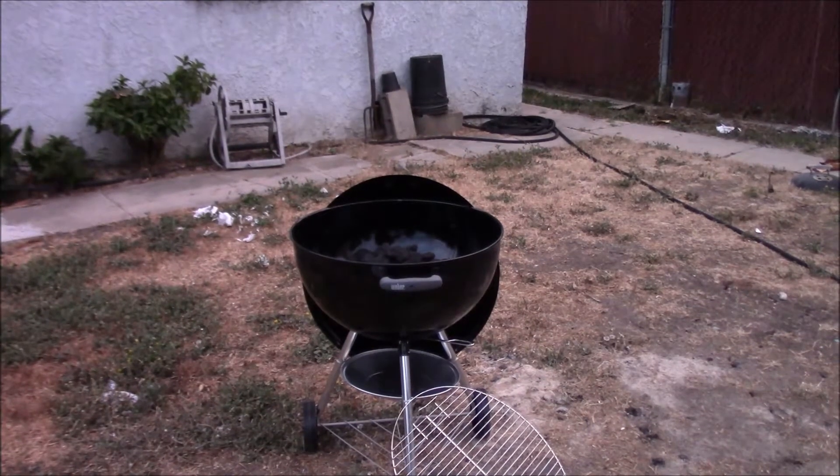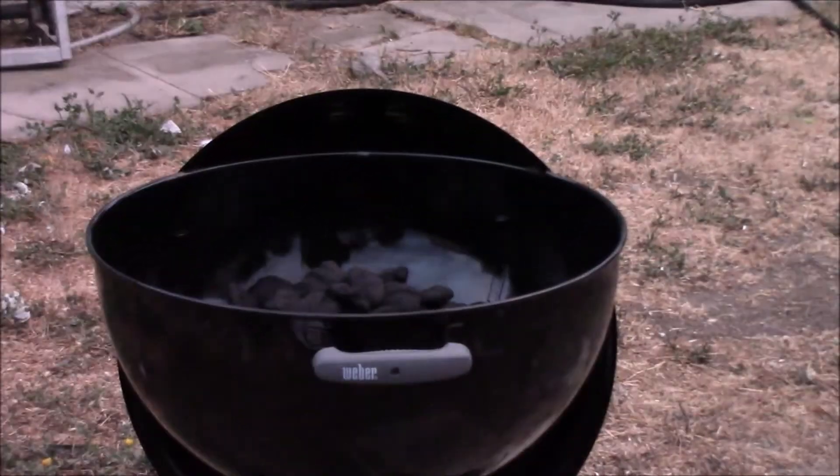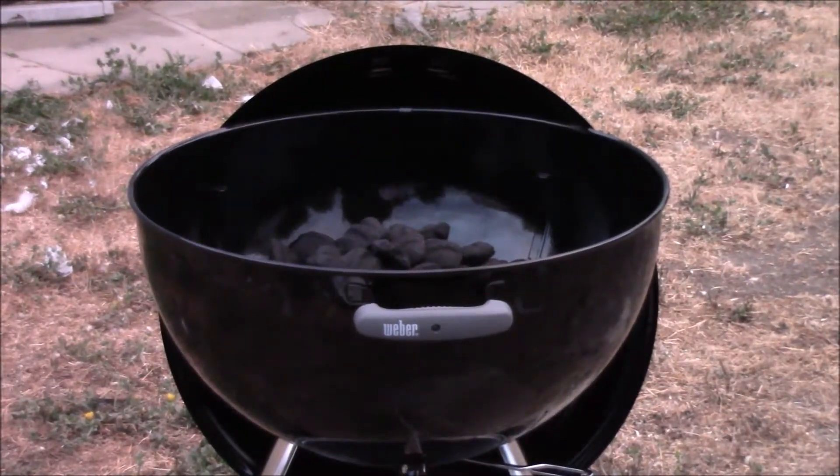Let me put a closer view on it so everybody gets to see how this is going to work. I put a lot of coals in there because you want to get it really hot — get all the machine oil and grease out of there, burn all the machine oil and grease out.